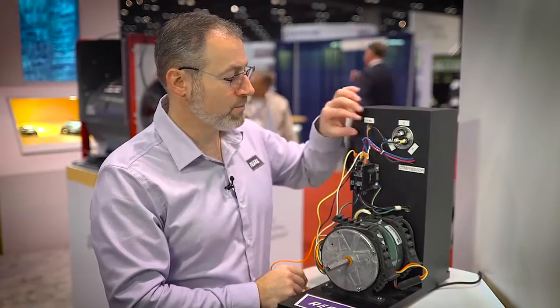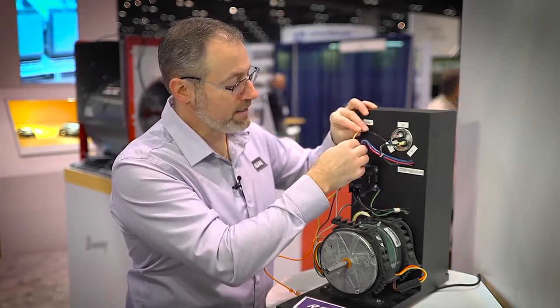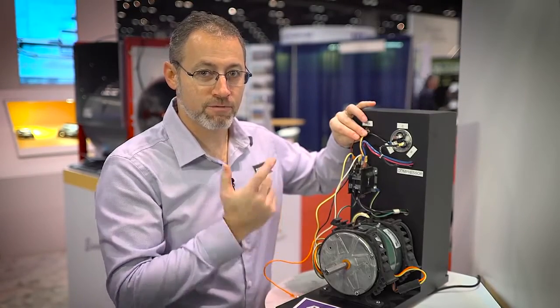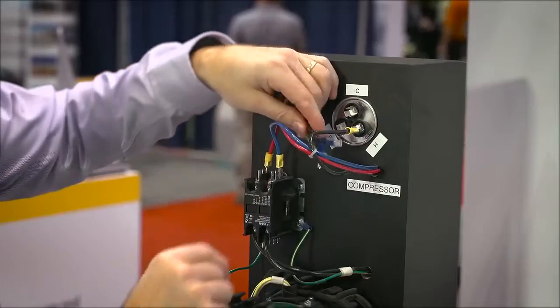On this unit, we see that the fan motor — in this case a PSC — would be connected to the capacitor and connected to either side of the contactor. So first we would remove that motor by disconnecting the wires from the contactor and disconnecting the wires from the capacitor.